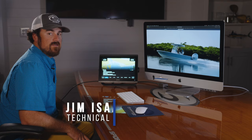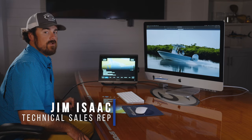Welcome to Sportsman Tech Talk. My name is Jim Isaac. Today we'll be going over the pinned feature in the Garmin Update.